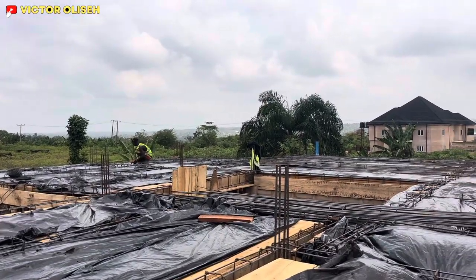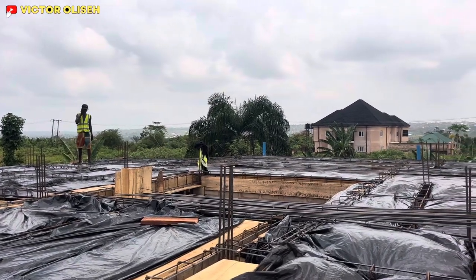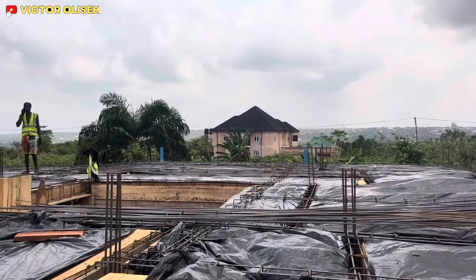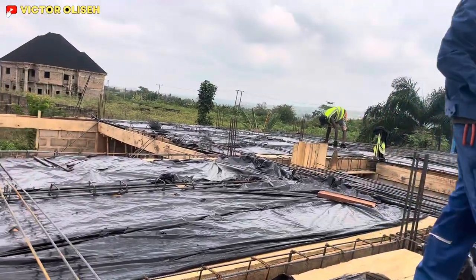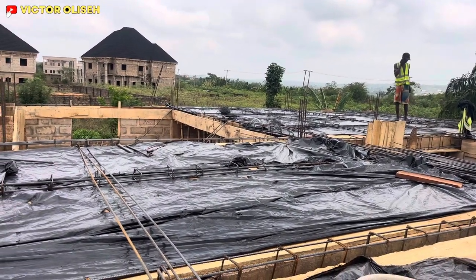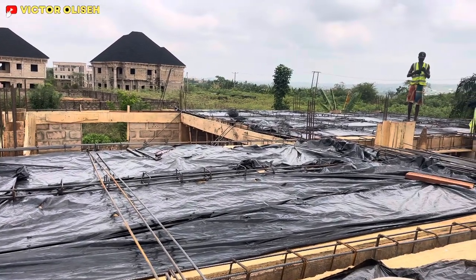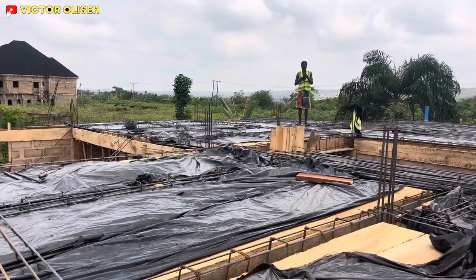We look forward to delivering this project. I want to say a very big thank you to the client — thank you for entrusting this project to us. And to the project team, thank you for your commitment and for putting in all efforts to ensure that this project is delivered to project scope. Thank you, and God bless you.